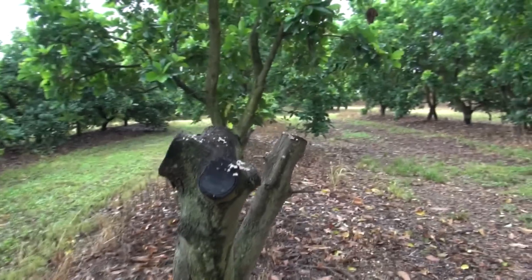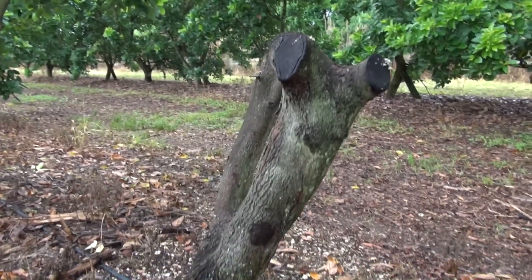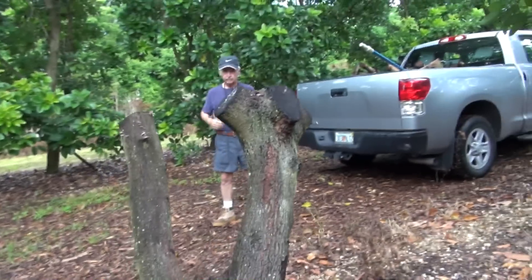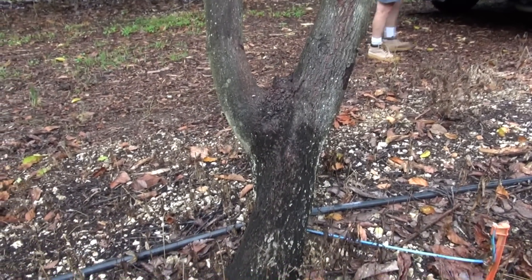Sometimes it happens like this — a very nice healthy tree, six or seven weeks past the time they were cut, and nothing is happening. Some of the trees take a long time, sometimes several months for them to start to grow back.